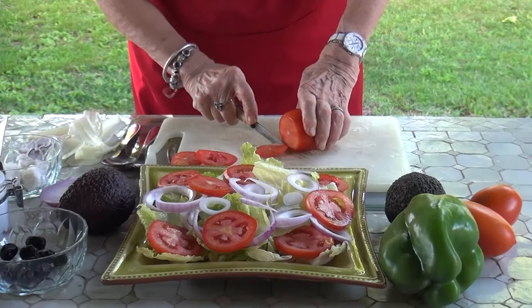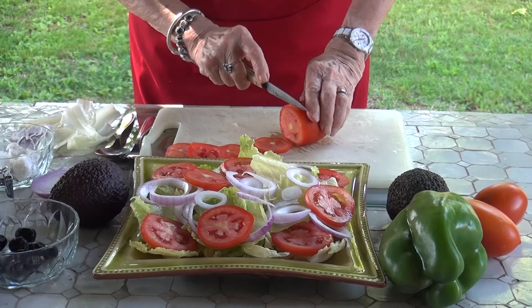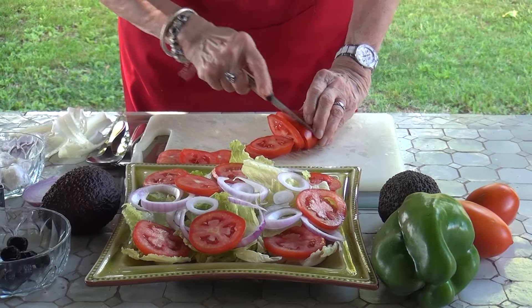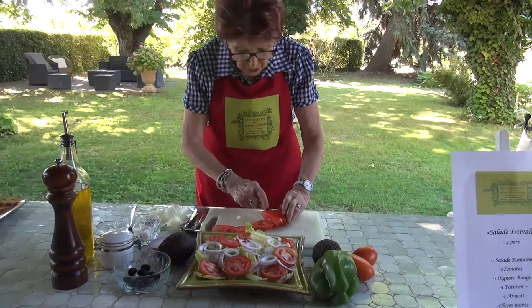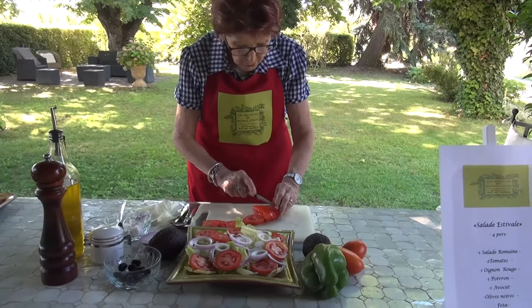I cut the first slice to remove the hard stem end. This is a starter that is very pleasant in summer — it is refreshing and there is a bit of everything, as we are going to add some feta.